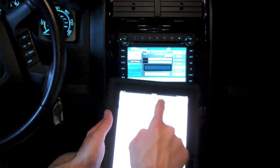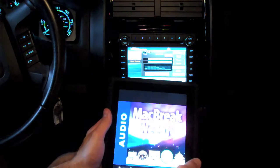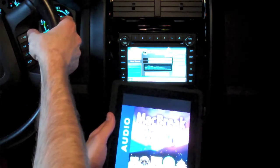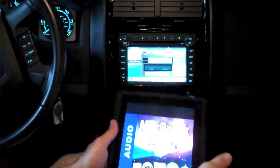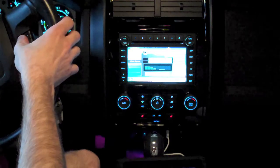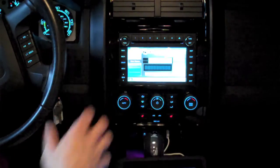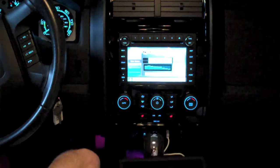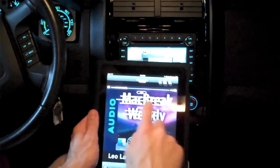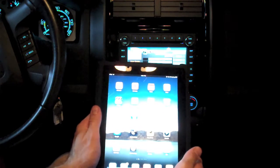Let's go to one of my podcasts — Mac Break Weekly. The audio is very good quality. I do have to use the iPad to control it unfortunately. So of course if you're using Bluetooth audio you don't have to use an iPod to get audio.